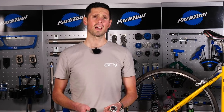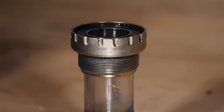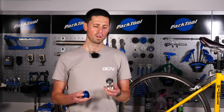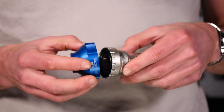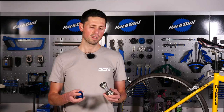Depending on which bottom bracket you have, you're going to need a couple of different tools to remove them and reinstall them correctly. For threaded bottom brackets such as this one here, to remove these you need to use the corresponding tool that fits onto the outside splines here. This tool has got splines on the inside that marry up to this like so and will allow you to remove the bottom bracket. There are a few different standards for this, so it's important to check with your manufacturer which one you have.